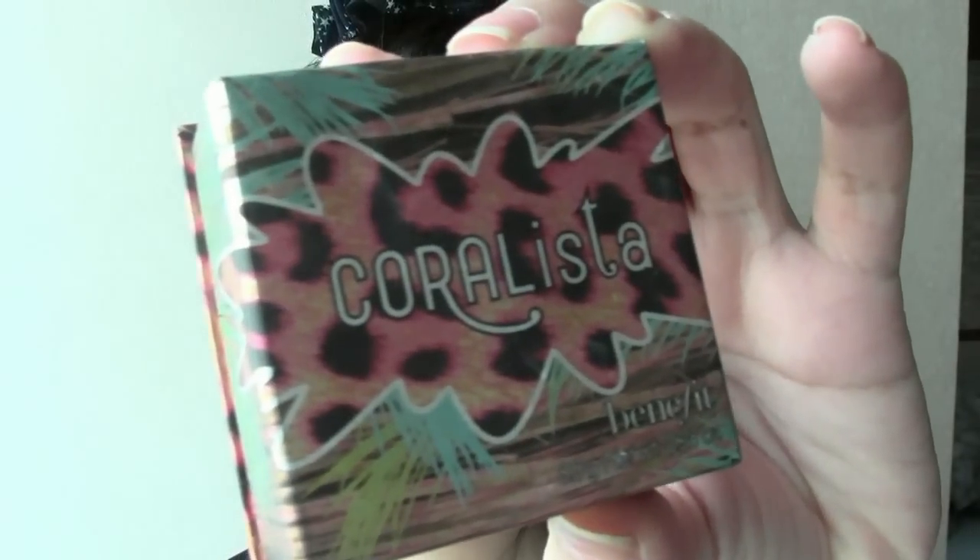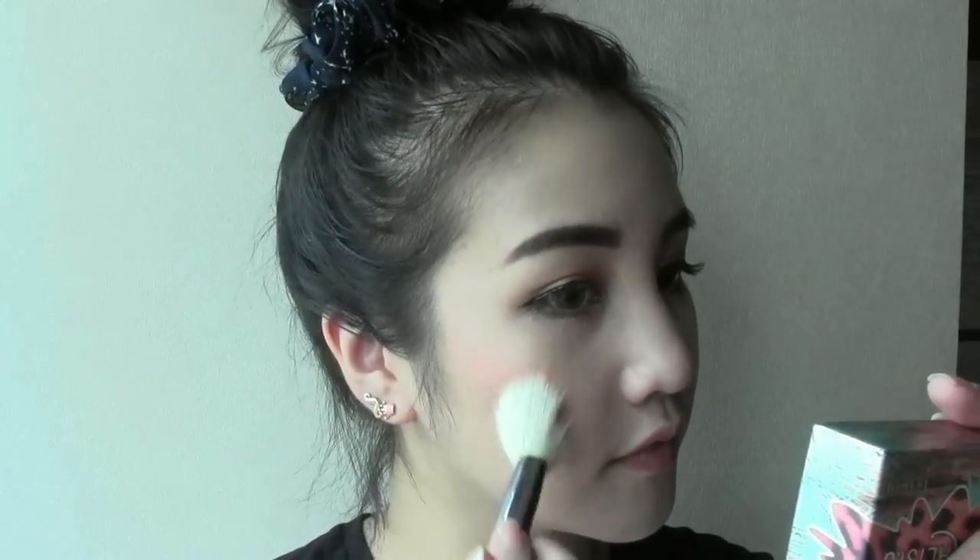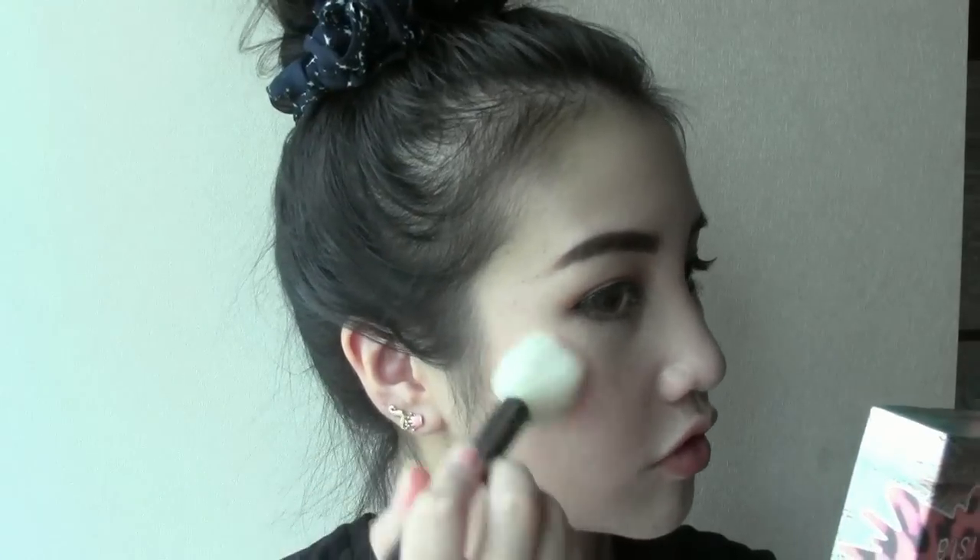For the chic Style Nanda girls look, they usually apply their blush pretty high up on the side of their face. Apply the color from your cheekbones and work your way up.